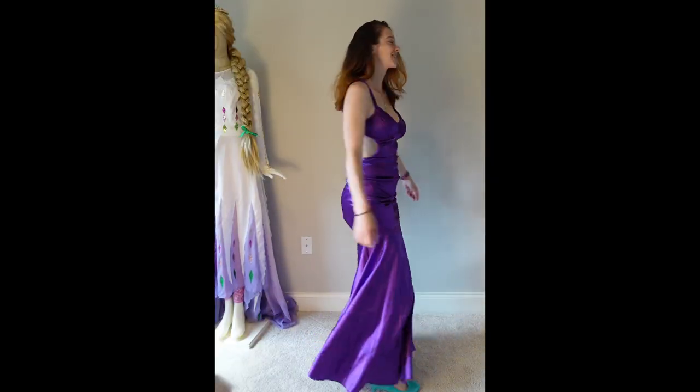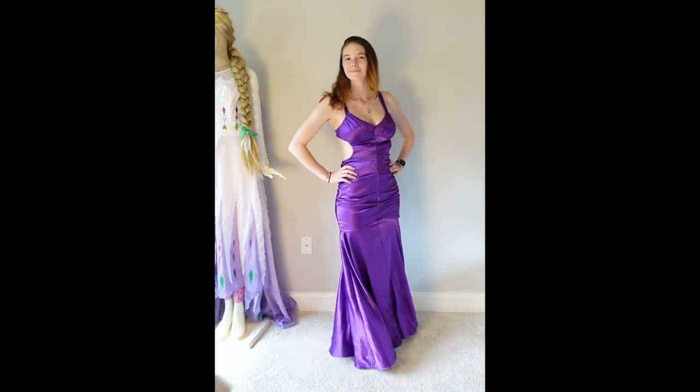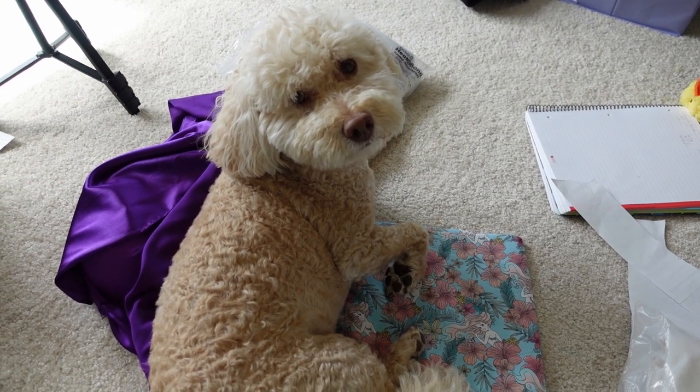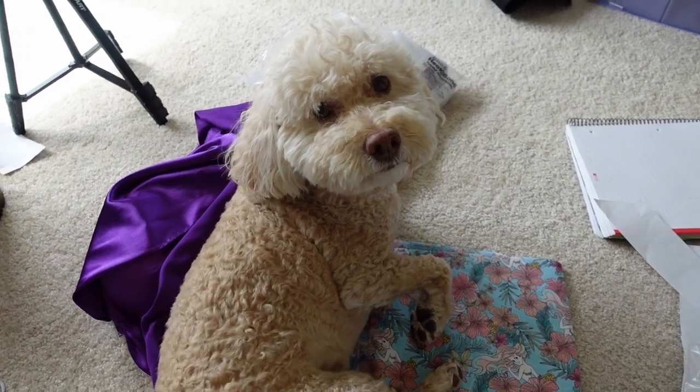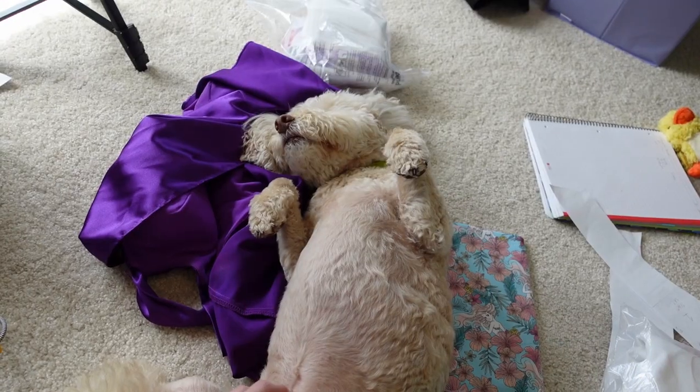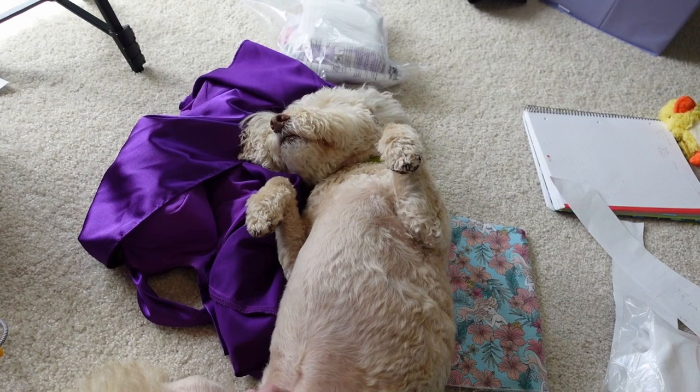Before I chop it up, this is the dress. This is definitely how I prefer to cut my fabric — under a dog. I mean, you're in the way. Much better. Definitely what I was going for.